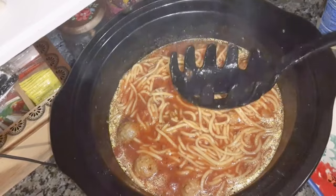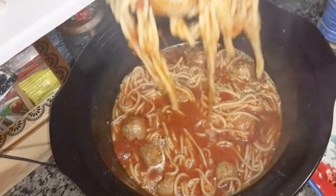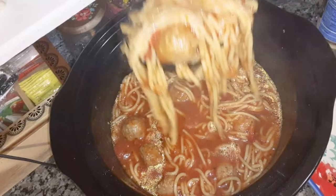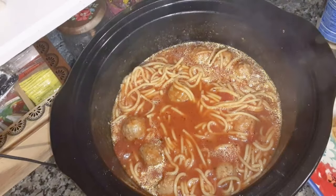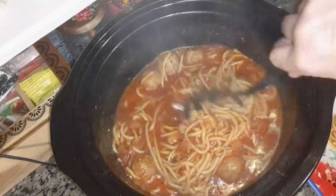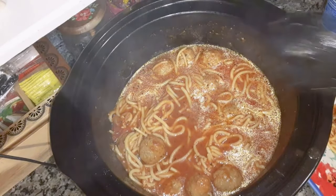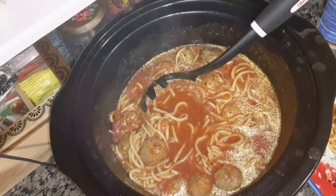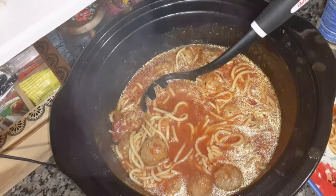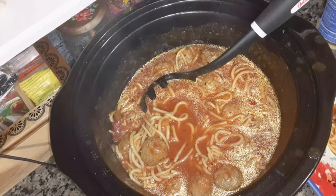It seems a little bit more saucier than I like it. If you make it, you could maybe add only three cups of water instead of four, depending on how much sauce you want. It seems too watered down to me. Also, if you want to make fresh meatballs, cook them ahead of time and drain off all the grease. I recommend using lean ground beef.